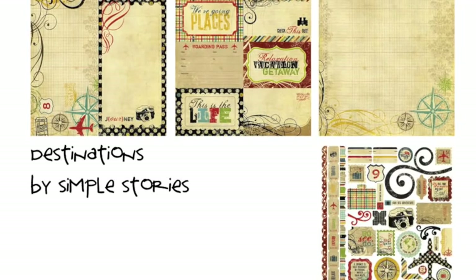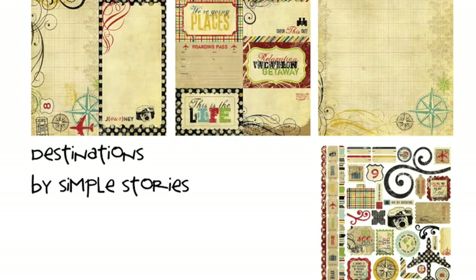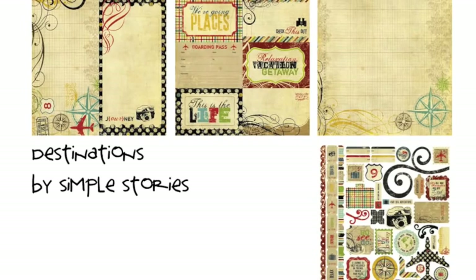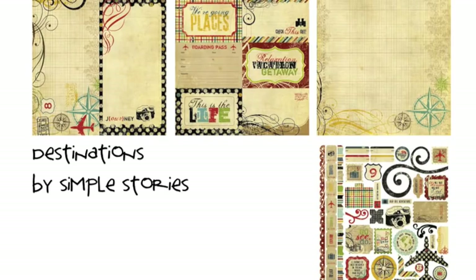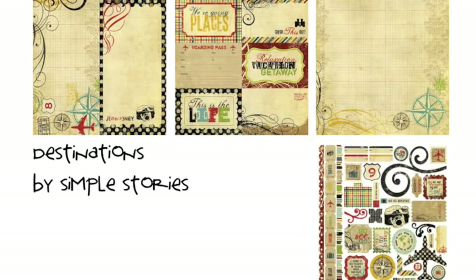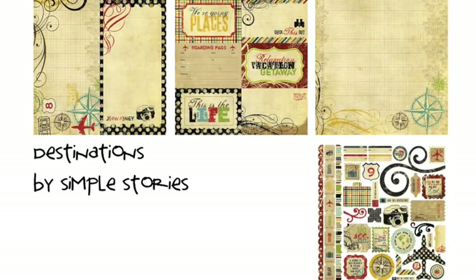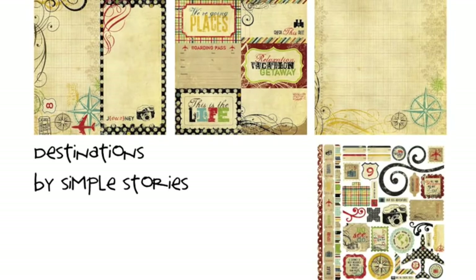Destinations by Simple Stories mixes compasses and beautiful word art with vintage backgrounds, but still manages to include some rich colors and a bit of whimsy with polka dots and stripes. The Simple Stories papers are designed to be easy to use with your choice of either standard 12x12 page protectors or divided page protectors, especially in the 4x6 size, making it simple to scrapbook a big stack of photos. The collection includes lots of designs with space for writing about your adventures too.